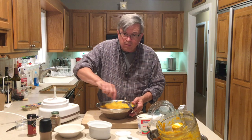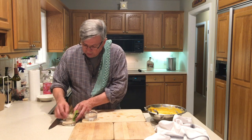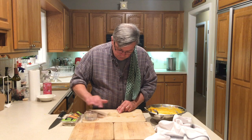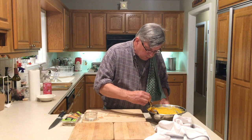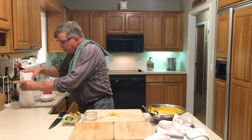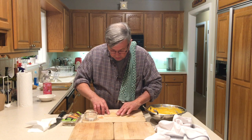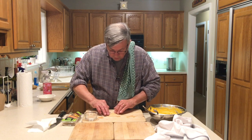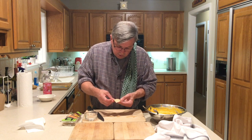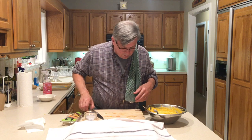Let's get our wonton wrappers out and start making ravioli. These are Nasoya wonton wrappers. All you're going to do is wet the edge just like you would for pasta so that it seals. Take about a tablespoon of filling right in the center — not too much. Take your other wonton wrapper and put it over the top. Try to avoid getting a crimped edge, just work your way around. Squeeze it all the way around the edge good — and there you go, ravioli. Cover them in a towel so they don't dry out too much.